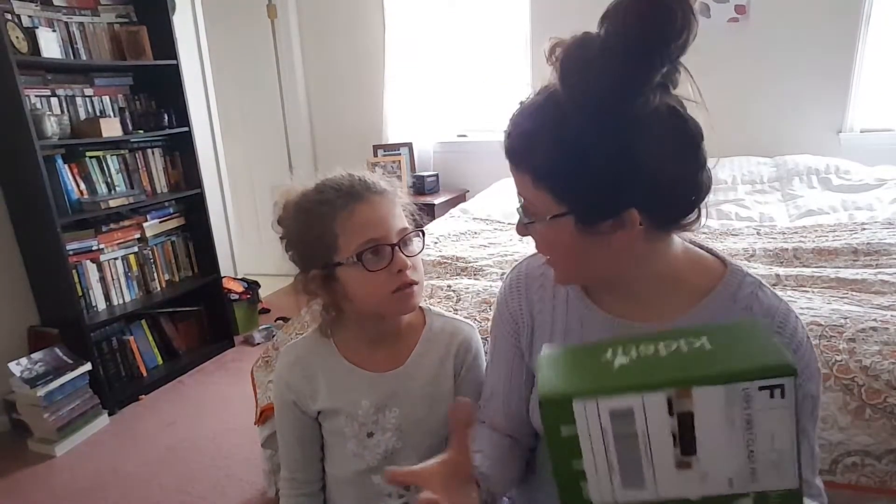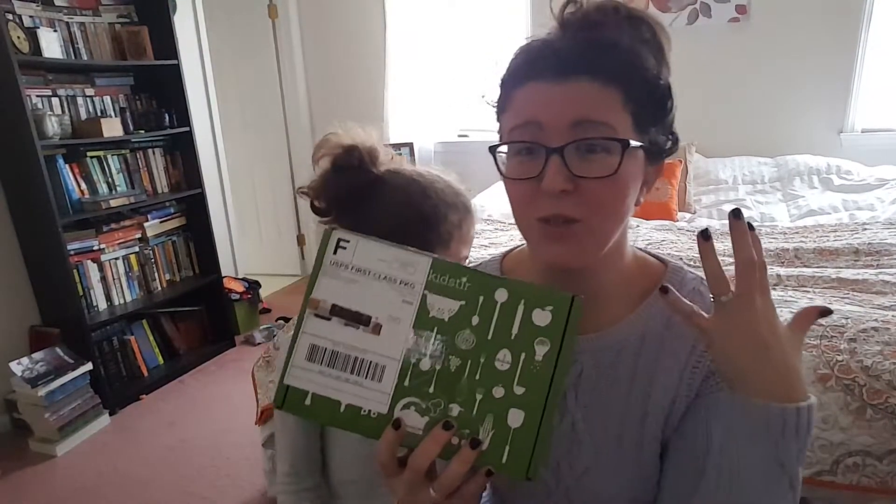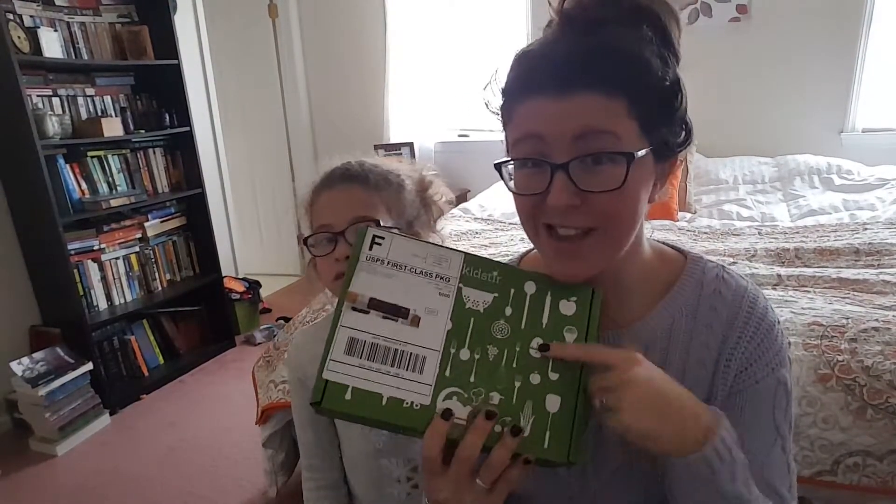We love to cook together — we cook together a lot. We're going to find out what's in here. I actually did take my first glimpse photo so I do kind of have an idea of what this kit is all about.